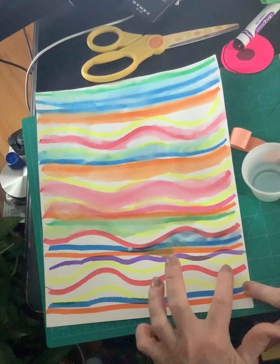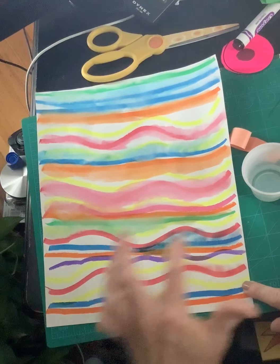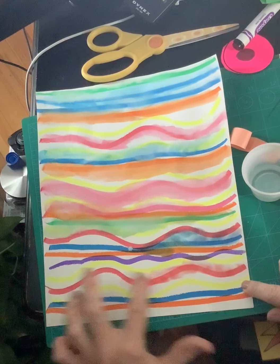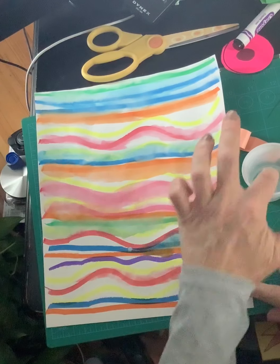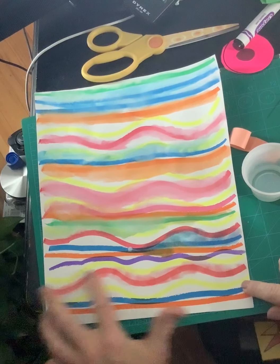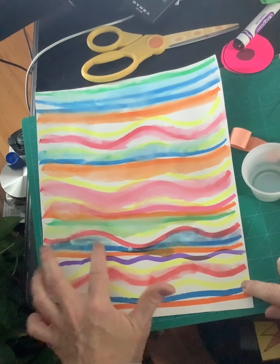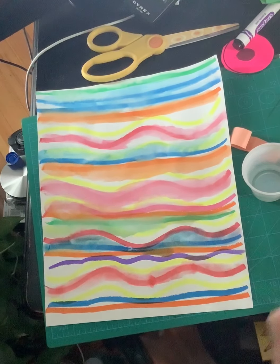So what I'm doing is I'm taking that — see how I'm turning it back into watercolor? I was able to paint with my finger by turning the marker back into watercolor. See how that works? And then it looks beautiful.